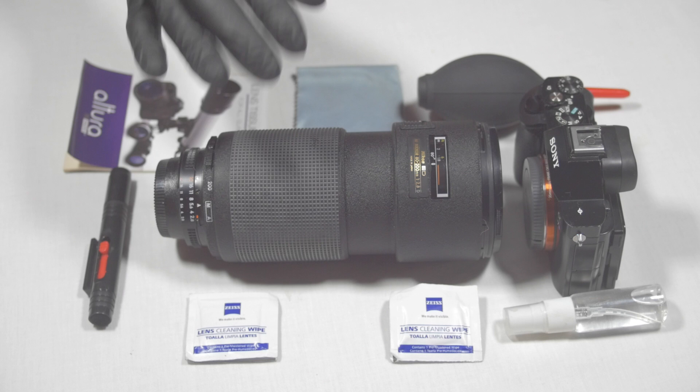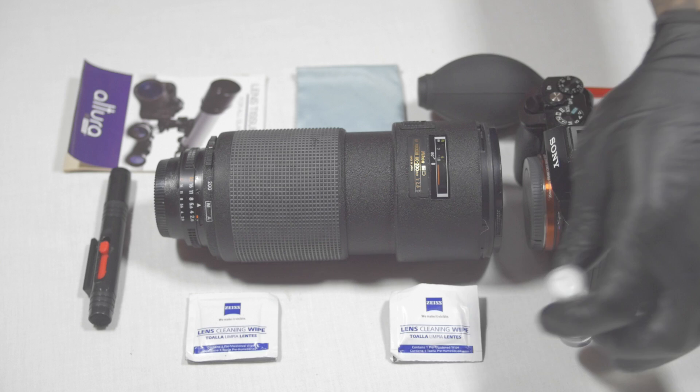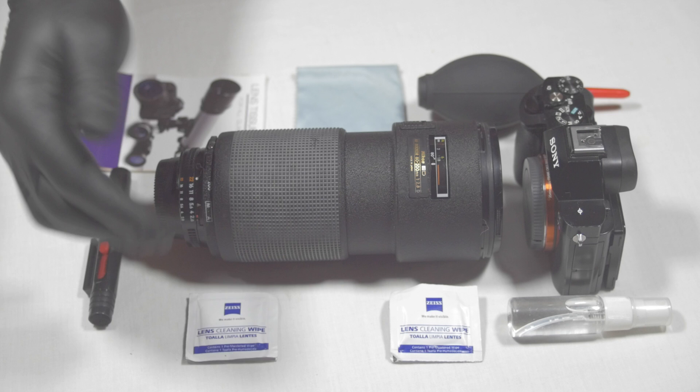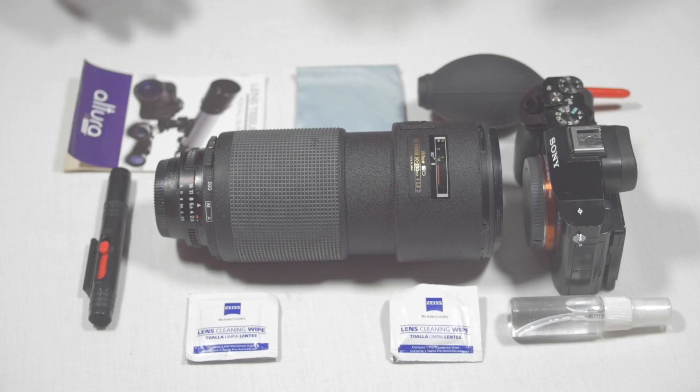I also have the Sony A7S mirrorless body, a small bottle with a homemade alcohol-and-water pre-mixed solution, and some Zeiss lens cleaning wipes that my buddy Reckless Life gave me when we went on a shoot — in case I needed to clean my sensor or lenses. Today's a real good time to clean it.